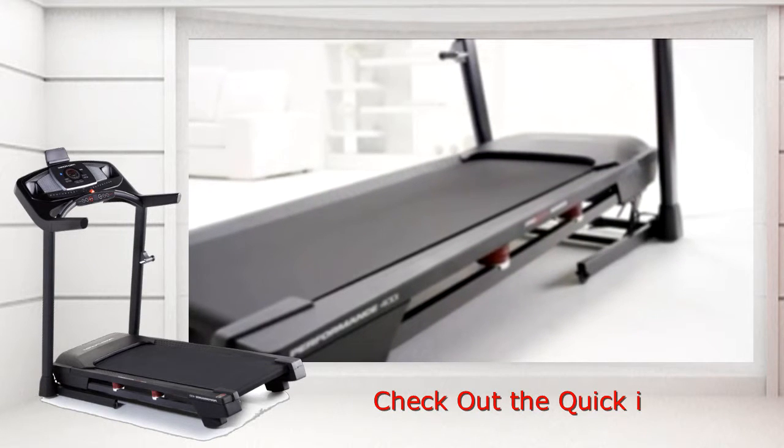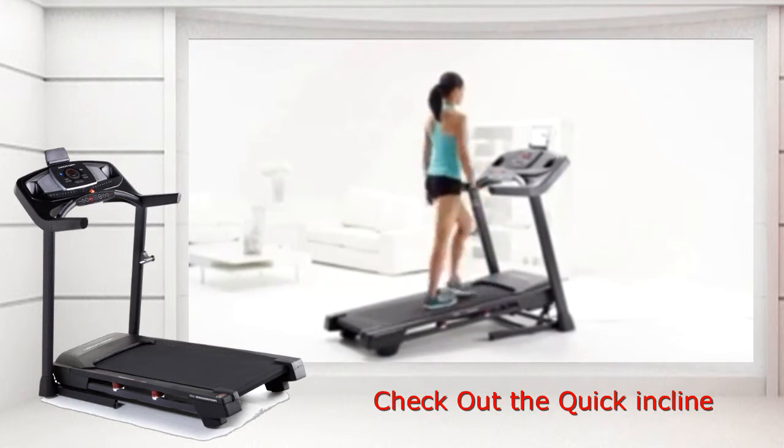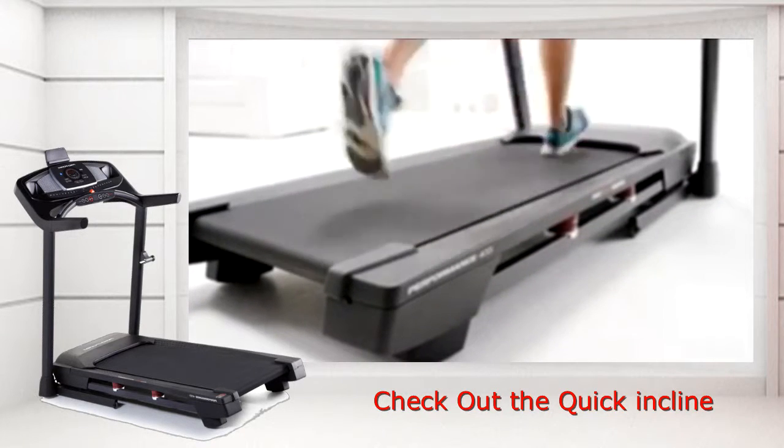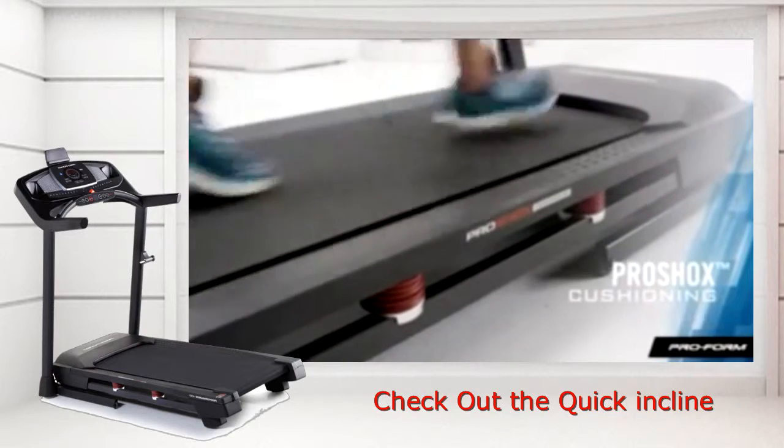The Performance 400i really does have it all. Cushioning is super important if you're going to be walking, jogging, or running. You'll love the shock absorbers throughout the deck area that keep impact to a minimum.